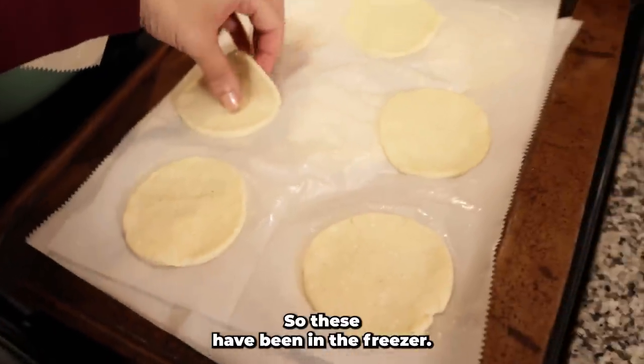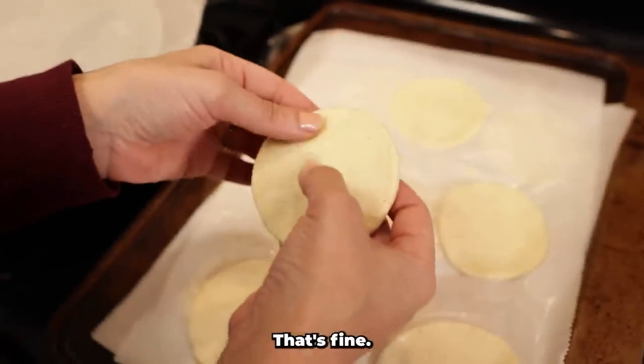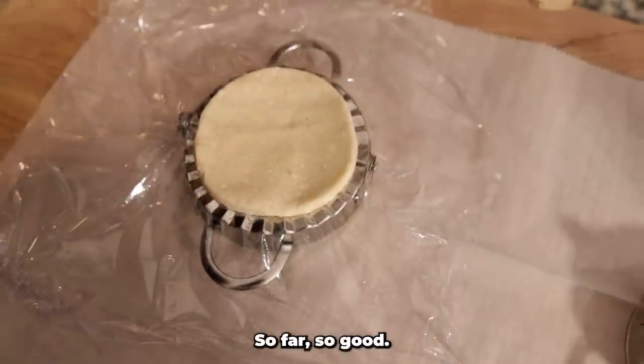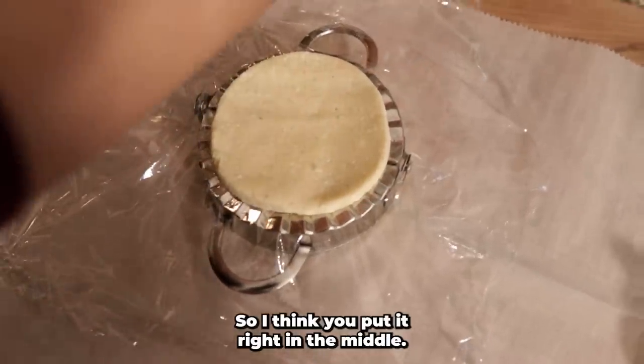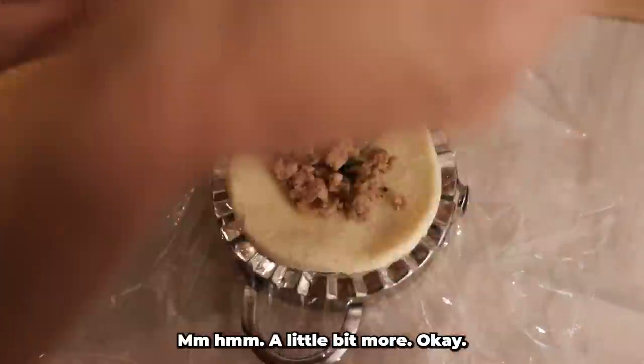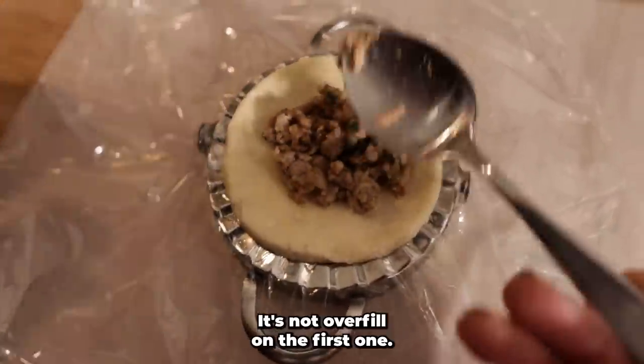After time in the freezer the rounds are a little easier to handle. We placed a small amount of filling — about a teaspoon — in the center of each round, being careful not to overfill on the first one. We attempted to use the dumpling press mold to seal them.